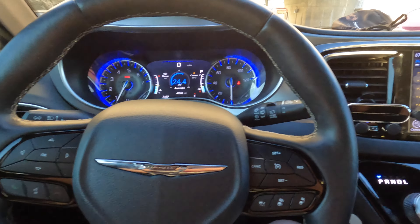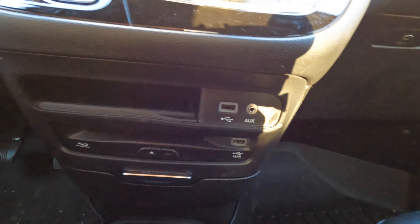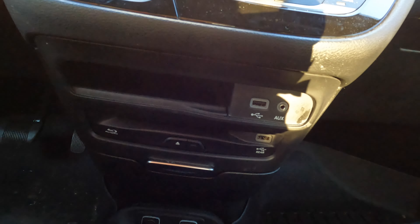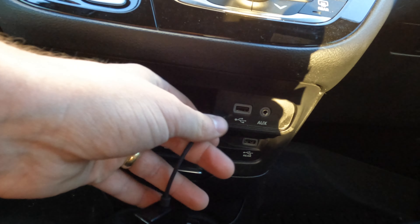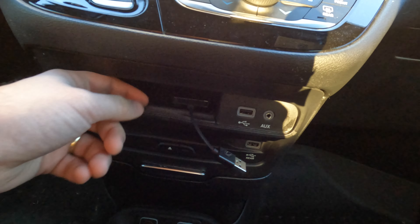Let's go ahead and get to work on installing it. On the Pacifica, your CarPlay USB slot is going to be right here, right next to this handy phone pocket. All we're going to do is plug in right here, and then I'm going to tuck the wireless adapter right here where I would put my phone.